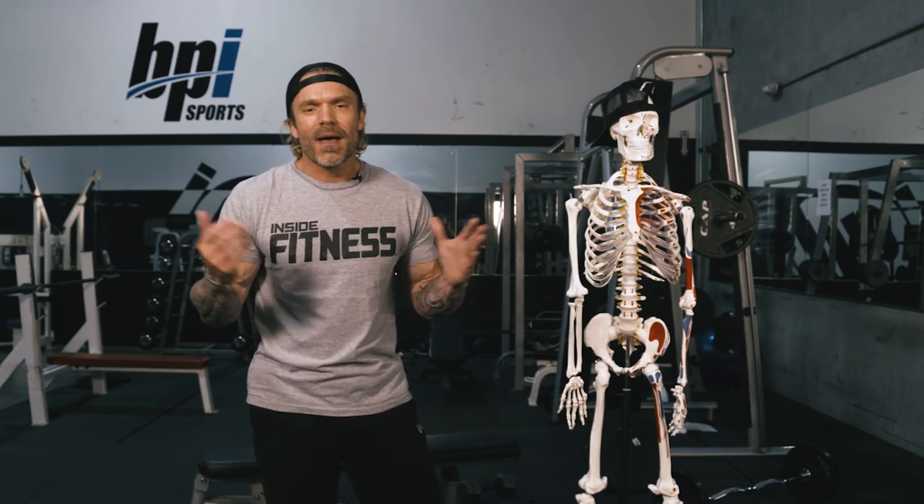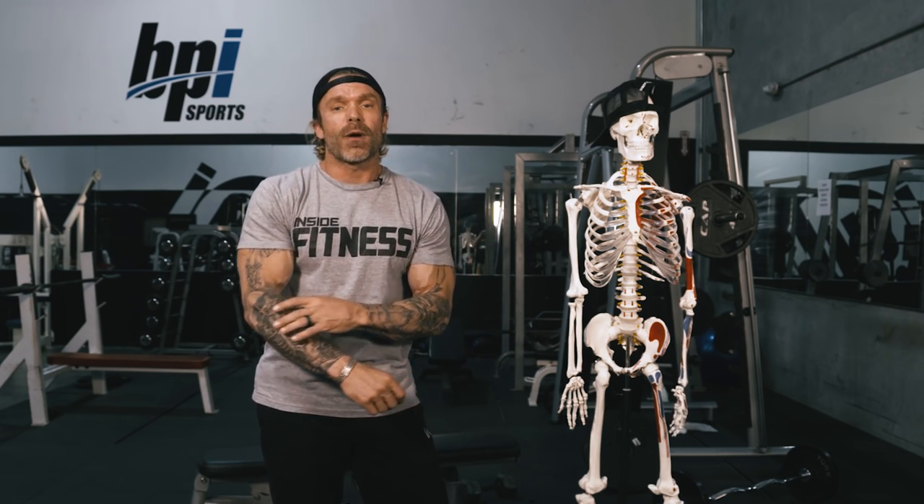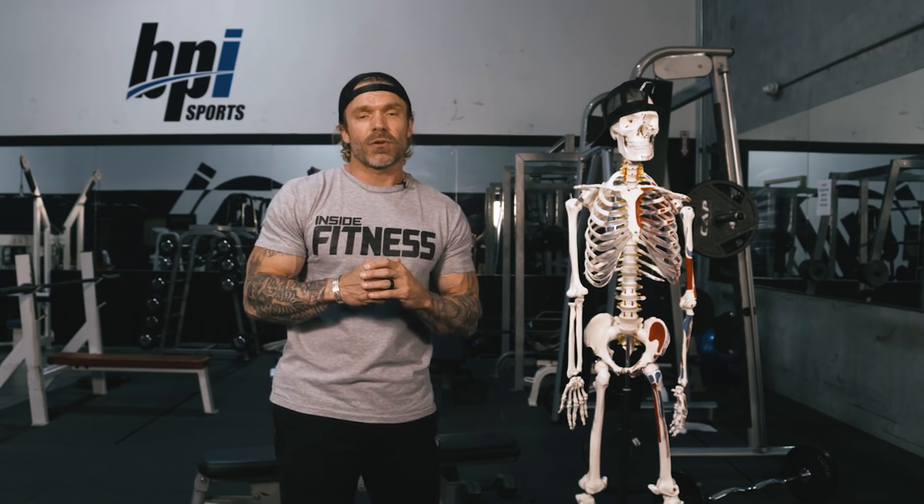Welcome back to Advanced Training Techniques. Last week we covered hand position when doing curls to target the biceps versus the brachialis versus the brachioradialis. The one thing we didn't cover was how to target the long head of the biceps versus the short head of the biceps.